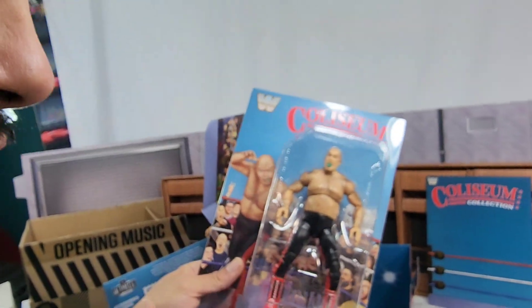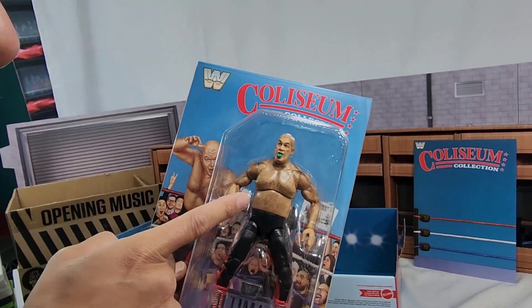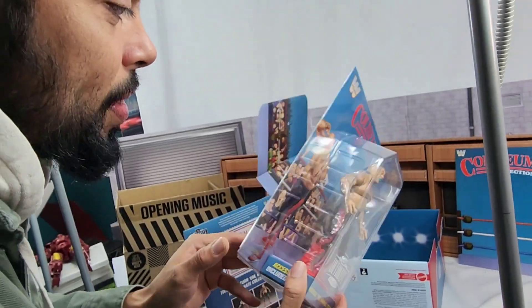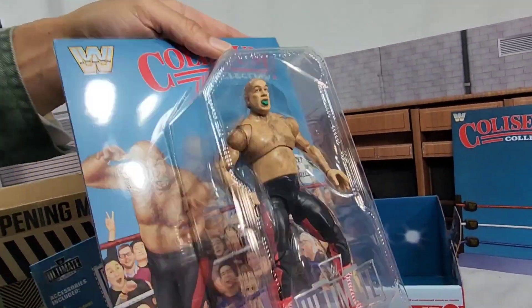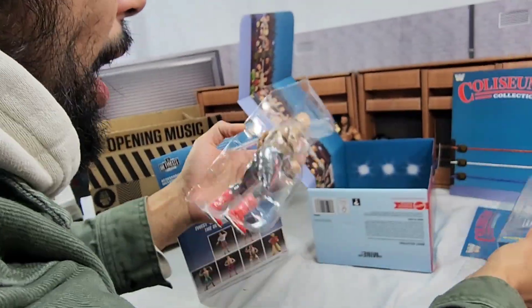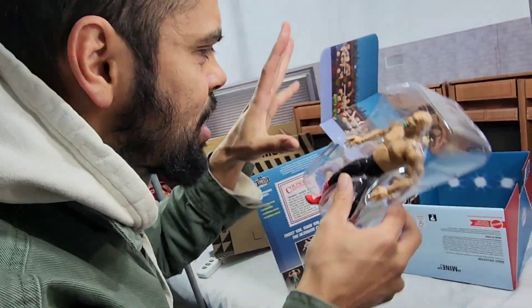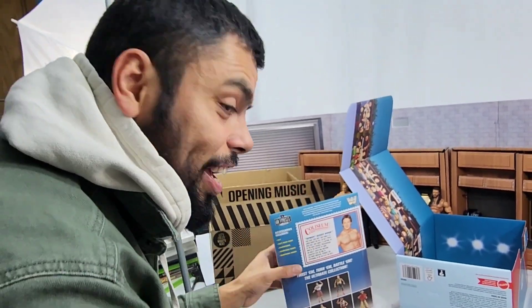I believe it's also a first time in the line that we are seeing this torso. We gotta get it out of the box - that's the only way we're going to know. This is really cool the way the packaging works out, because you don't have to keep it like this - all you gotta do is do a little slit and let's go. We gotta get these out nicely and do it right.